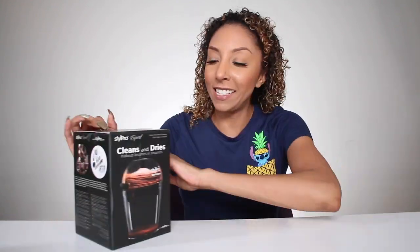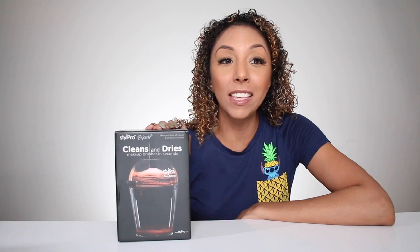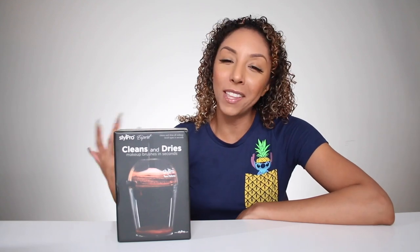While my hair was drying I started cleaning up, and then I found this baby in my closet. This is the StylePro Expert Clean and Dry Makeup Brush Cleaner. I got this in some goodie bag from some event — I don't know how long ago — and I've been meaning to try it, but as the procrastinator that I am, it's just kind of been sitting here.